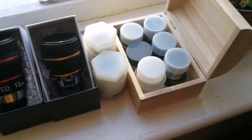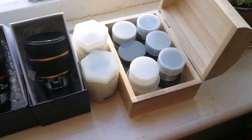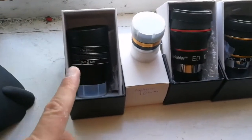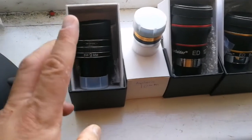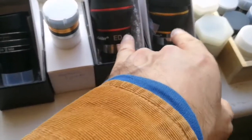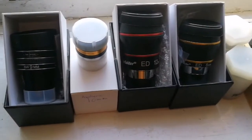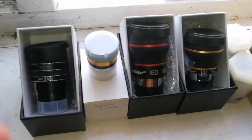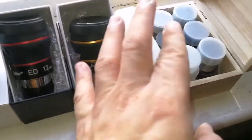The best one, considering eye relief, wide-angle field of view, and image clarity, is the TMB Optical 9mm — that's from China. Then comes the Sveboni Aspheric 10mm, then the Starguider ED. I was a bit disappointed with the 12mm and 8mm Starguider — they didn't live up to my expectations. Generally they were better than the Plossls, or about at the level of the Plossls.